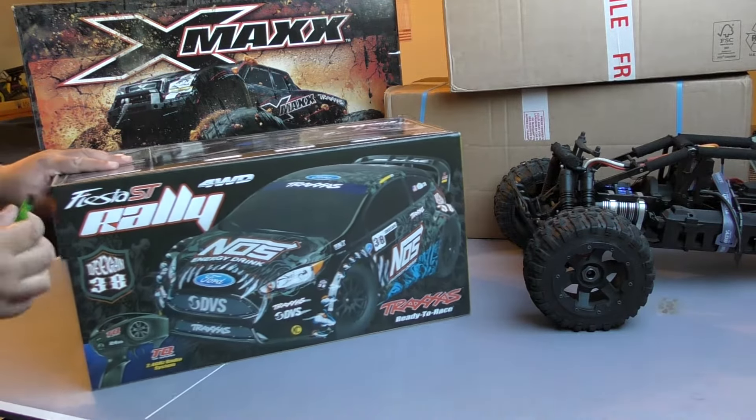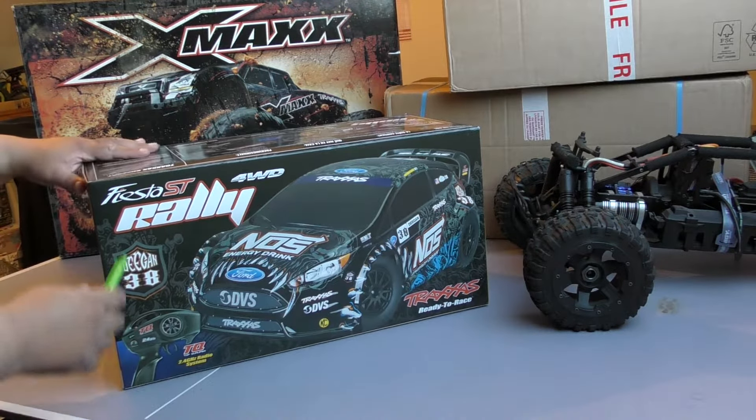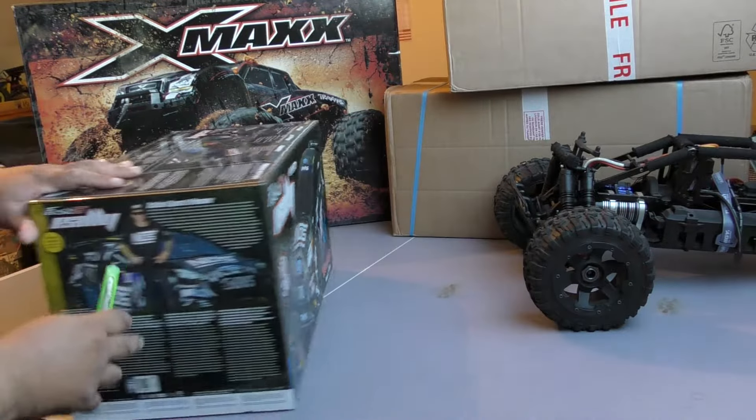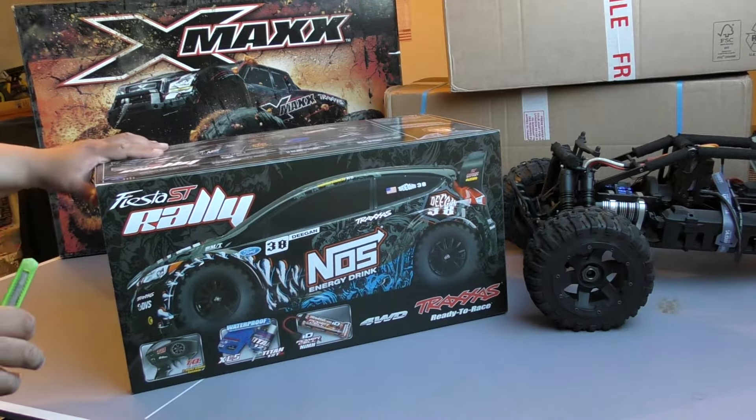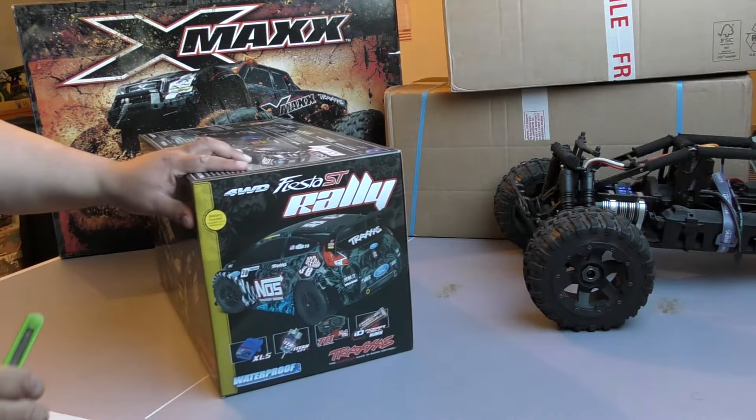That should have come out brushless. Let's have a quick look at the box. I've got a rally anyway, and I like this shell.